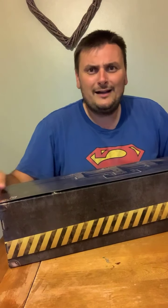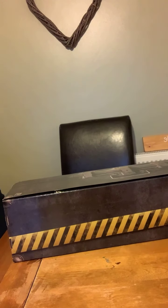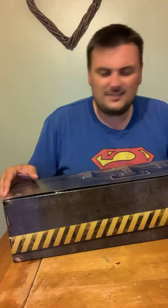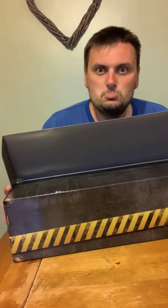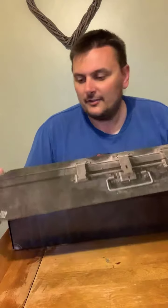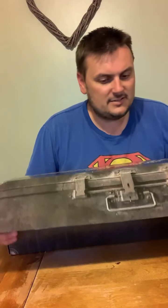I haven't unboxed these parts yet — silly of me. The box itself says 'Nuclear Wand' on the top and is styled like an actual metal case, but that is your cardboard box.